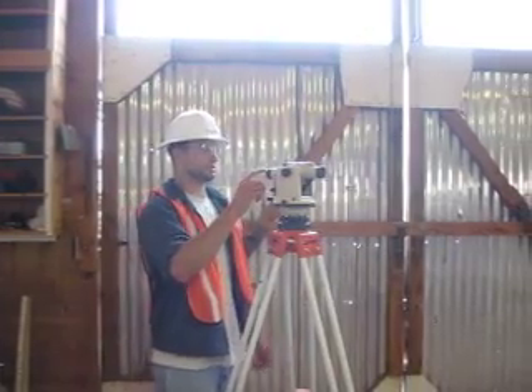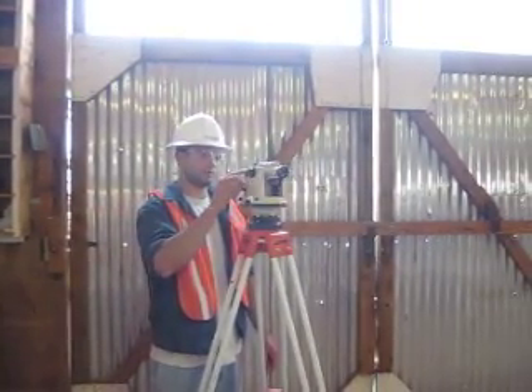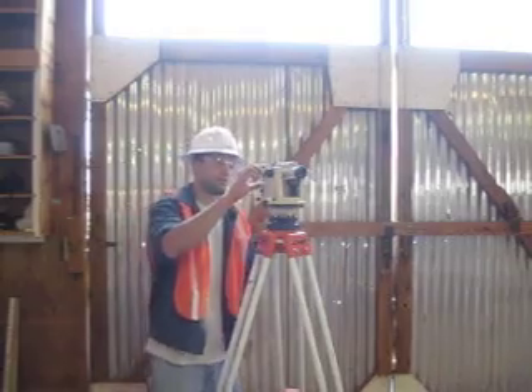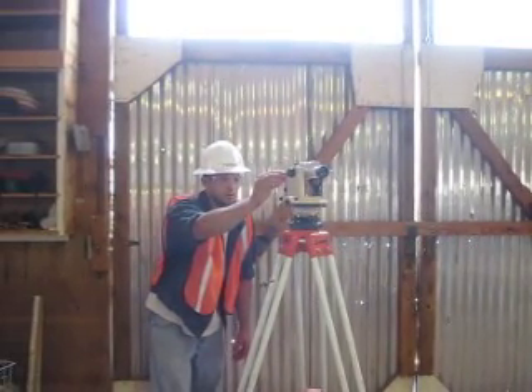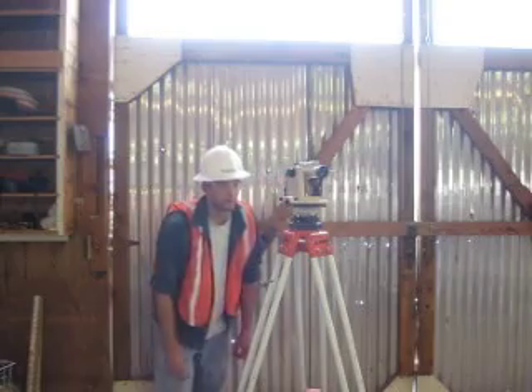Next, you're going to turn the scope and line it up over two of these adjusting wheels. And the closer you get it to being over the wheels, the more accurate your reading is going to be.